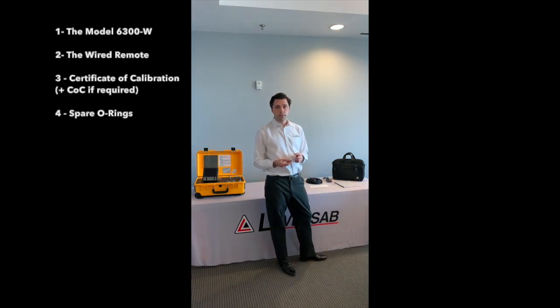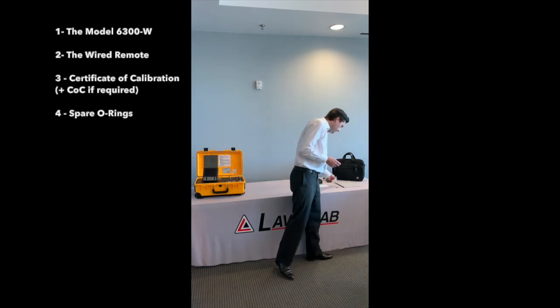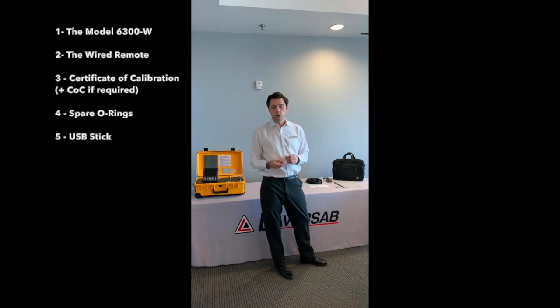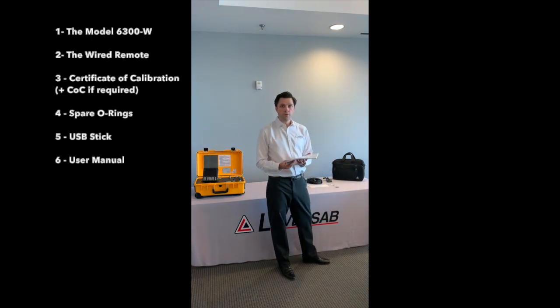You will also find spare o-rings that we will see will be useful later on, a USB stick on which you will find the user manual in PDF version, as well as the data sheet for the test set, as well as the profile software and template for you to download profiles in the unit. It will come with the paper version of the user manual, that we will find here.